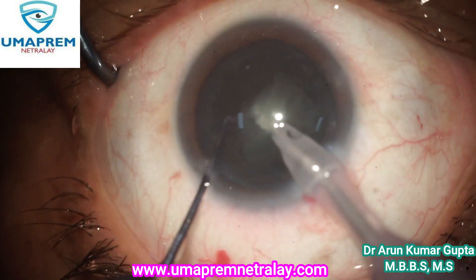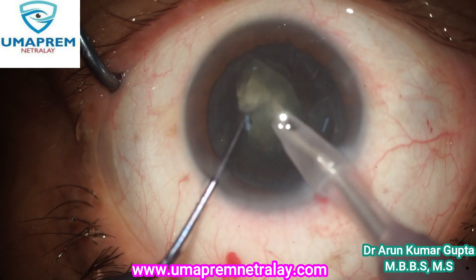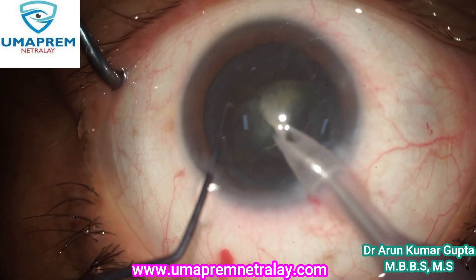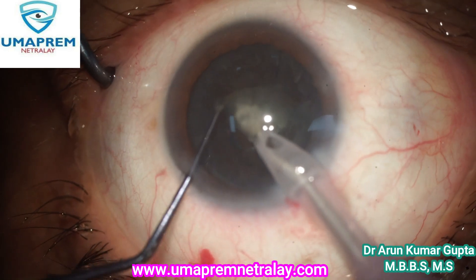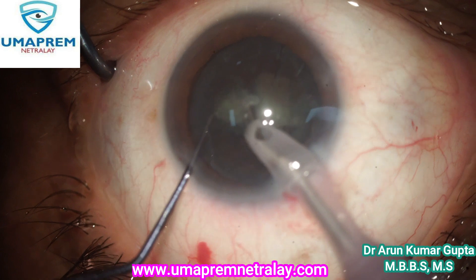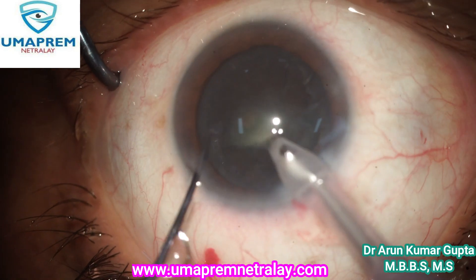See the beauty of this machine — the chamber is rock solid. This is a soft cataract, grade 2 or 3, not too hard, and it is easily emulsified.